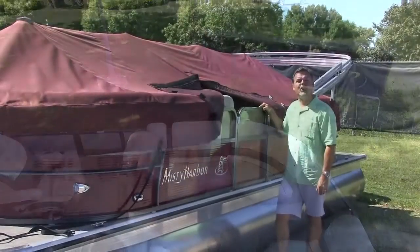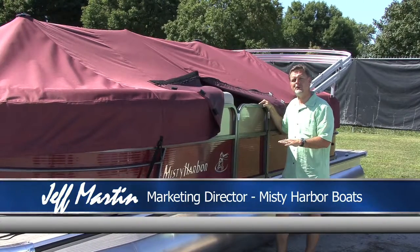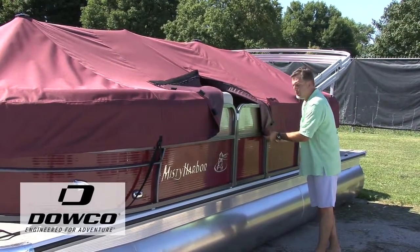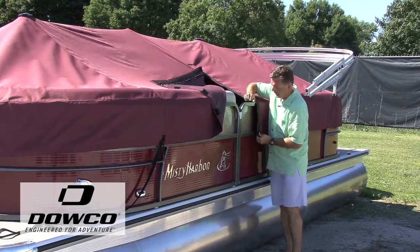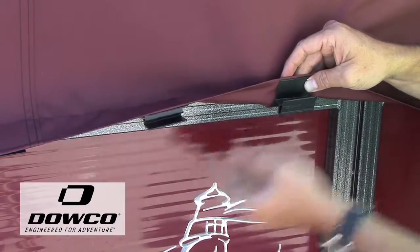For 2016, Misty Harbor is introducing one of the easiest covers to be able to set up on your boat as well as the trailer. This Dalco cover allows our owners to clip on and off the cover with just an easy channel that the clip fits within.